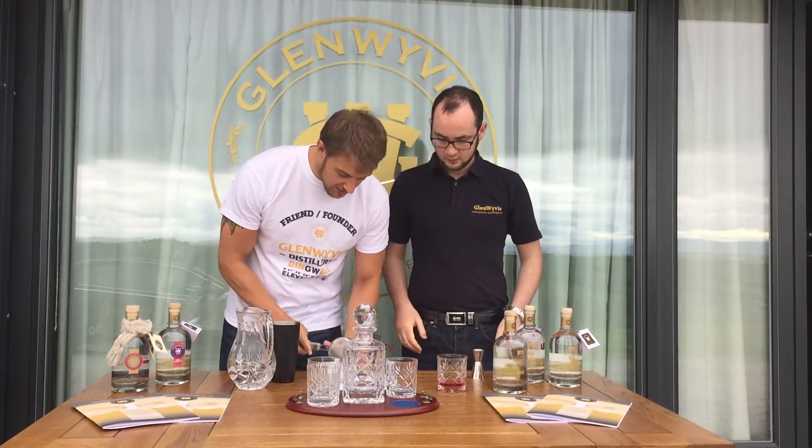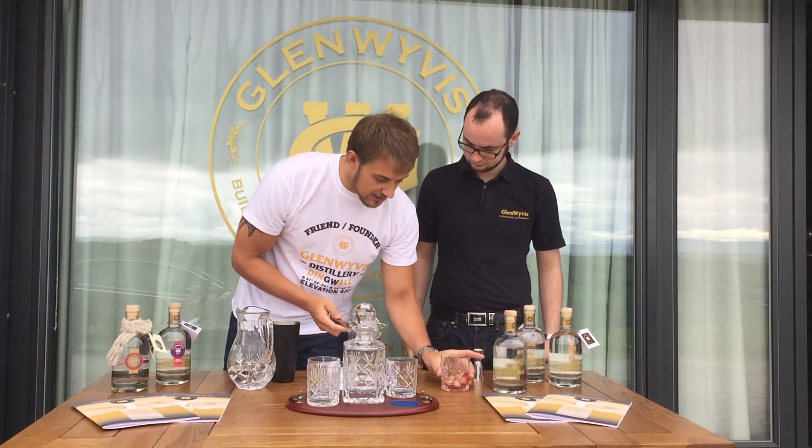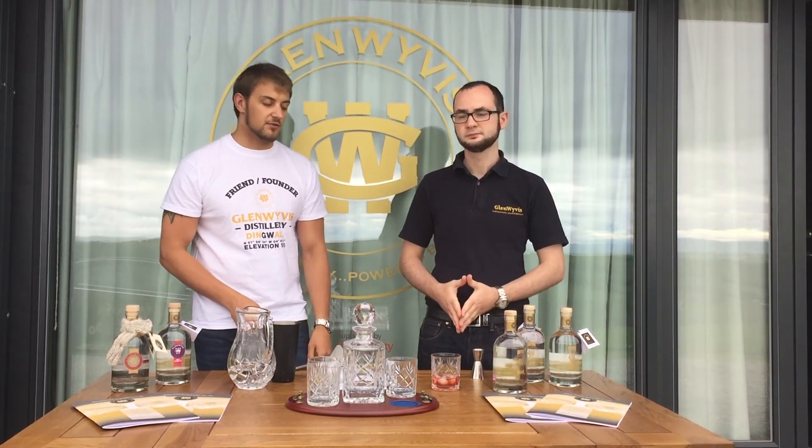Very simple, what we're doing now is just adding a few cubes of ice, letting that chill. An ideal garnish for this would be an orange twist as it brings out the flavor of the alcohol in there. Here we are — one Glen With Us Negroni.